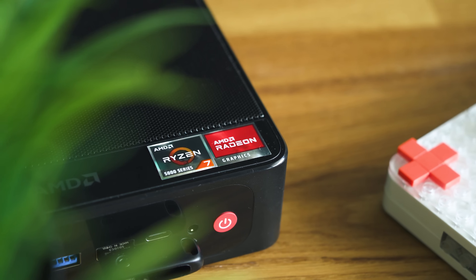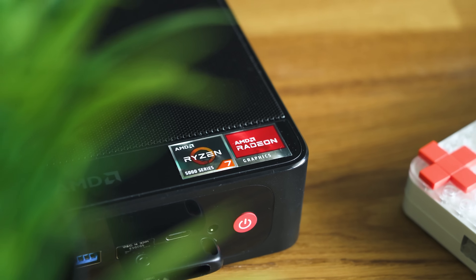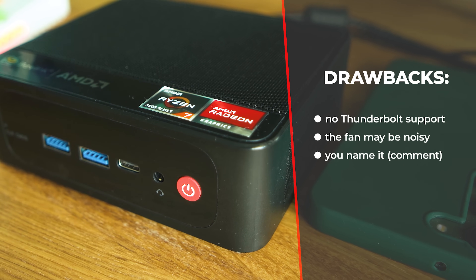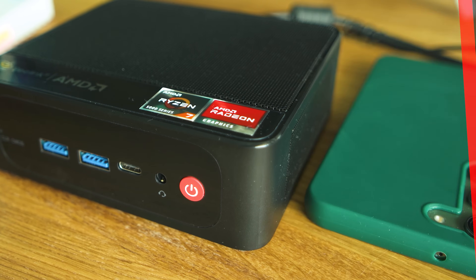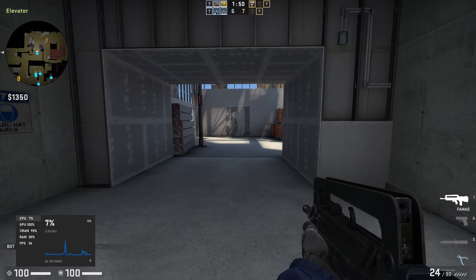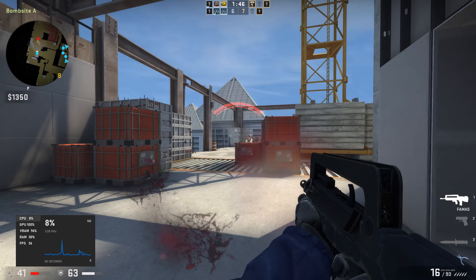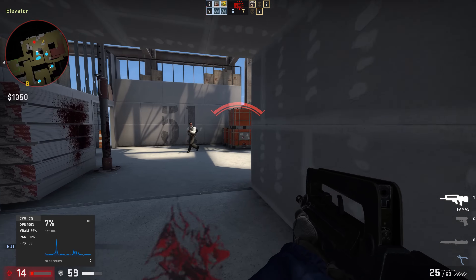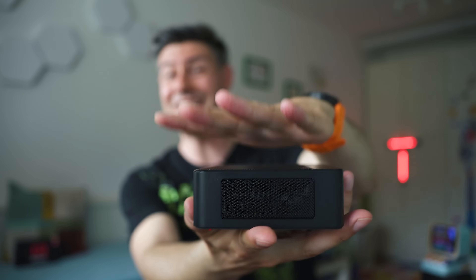Did I stumble across any drawbacks? Yes — there is no Thunderbolt support, the fan is a bit noisier than expected, and that's it. There's nothing else I could criticize. My personal opinion: Beelink are hitting the sweet spot with their SER5 series. The difference between the Pro and the Non-Pro edition is just around $50, so you should really think twice before choosing. With the Pro edition, you get a Ryzen 7, faster Wi-Fi transfer speeds, and a few other extras. But even the Non-Pro edition is fantastic with its Ryzen 5 and specs that guarantee good enough performance in a 2023 setup. And look at the size — it's ridiculously small.